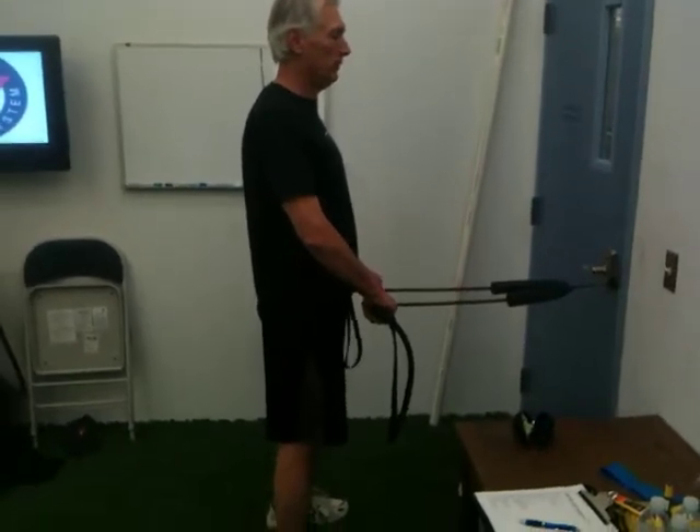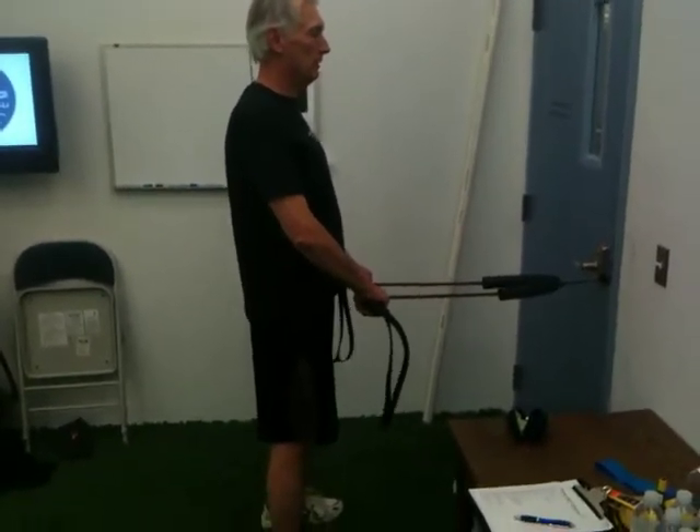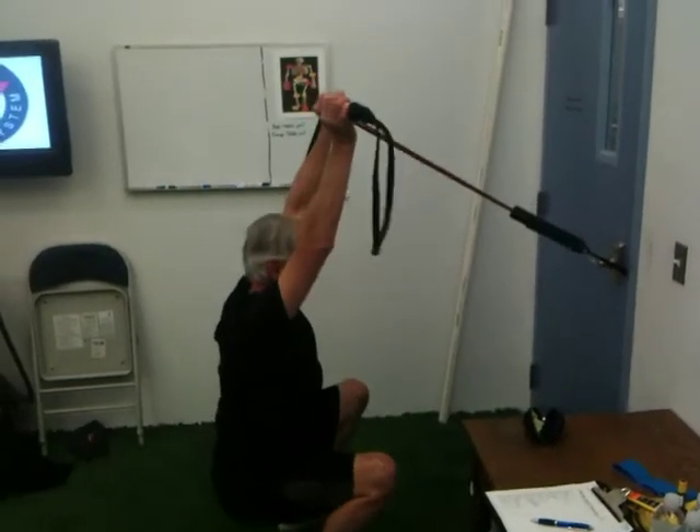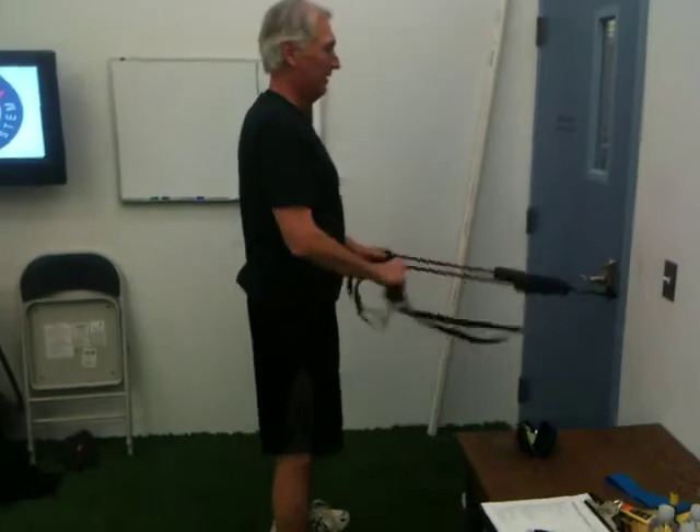So talk me through it once. What he's going to do is as he squats down, he's going to bring his hands up overhead, and the tube's going to try to pull him out of posture, and now he's going to stand up while maintaining posture.